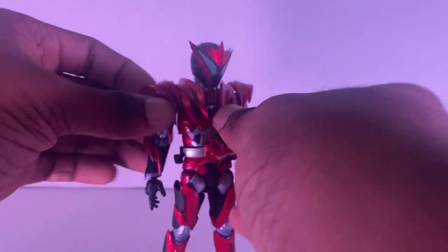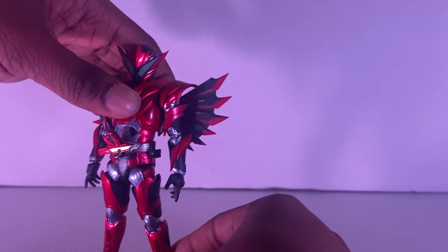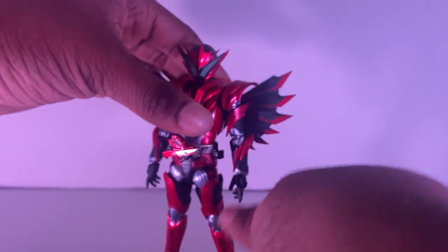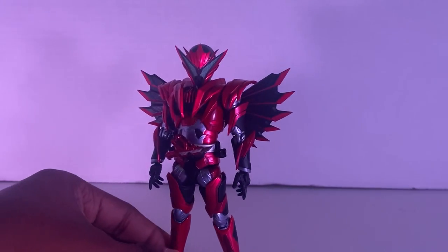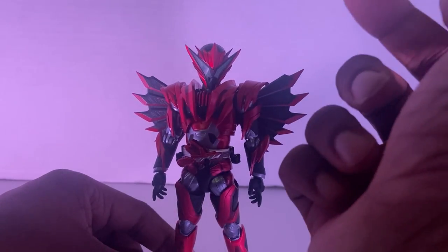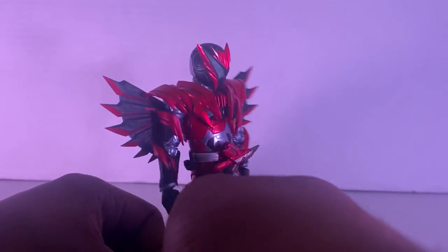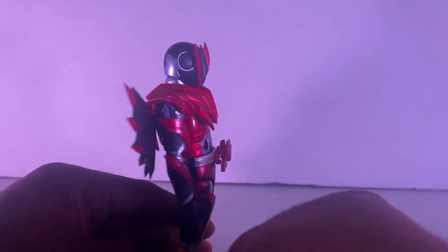And here are his wings — that looks so beautiful. The wings are beautiful, yes, but they are sharp. You gotta be careful how you pose them, because these can actually stab you and make you bleed. You don't want that.